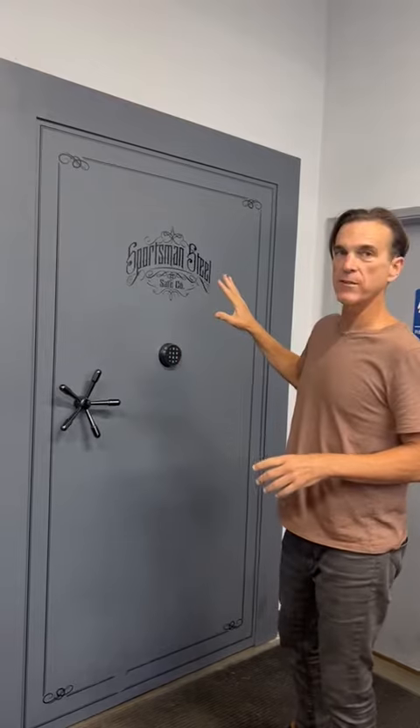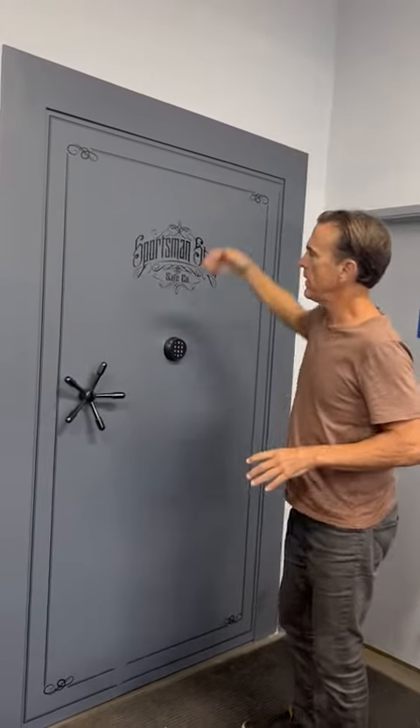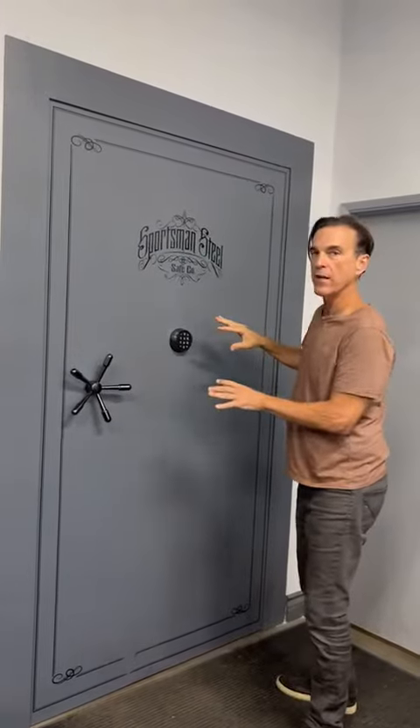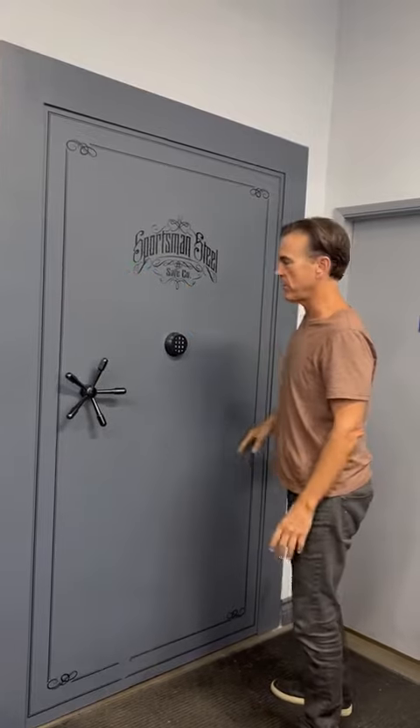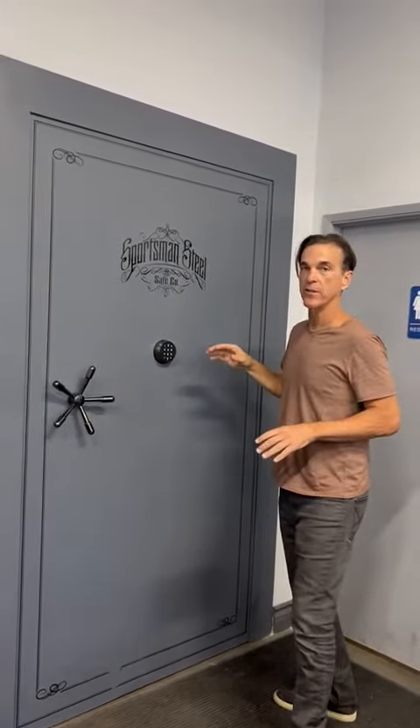What's extraordinary about this vault is it's got two layers of steel. It's got a 3/16th front and a 16-gauge back. But this whole middle area right here, which is called the vital cut area, has another layer of 1-1/4 inch steel. So if someone's trying to cut through this, they've got to go through a double steel construction.